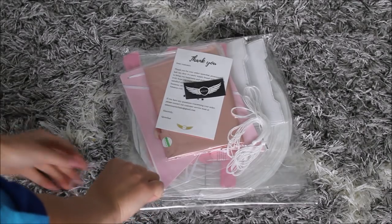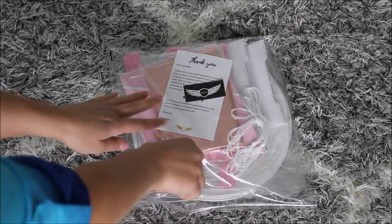Hey guys, welcome back to my channel. This is Anastasia. Today we are reviewing another kit from a company called Ketay Shot — I hope I pronounced that right. It's a girl baby shower set. If you want to hear what I think about it and how I made this happen, stay tuned and let's see what this kit includes.